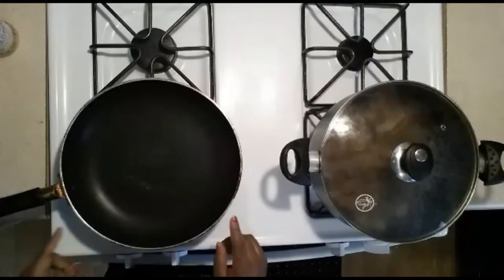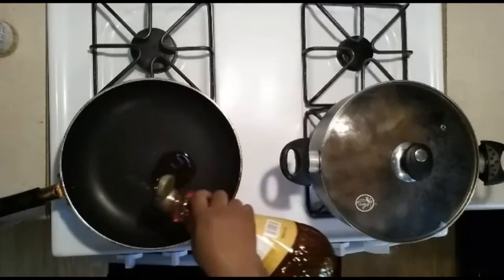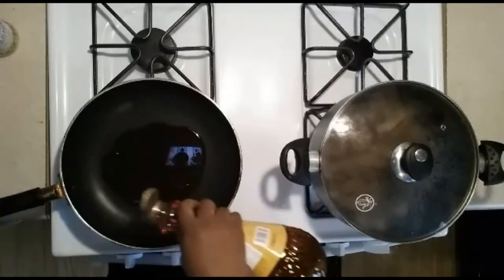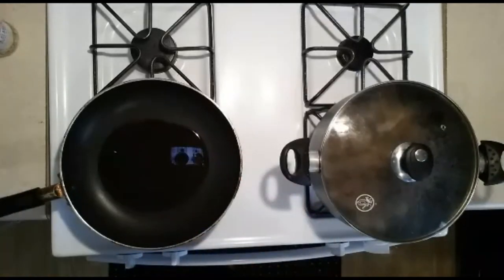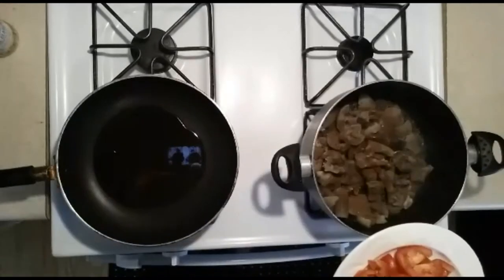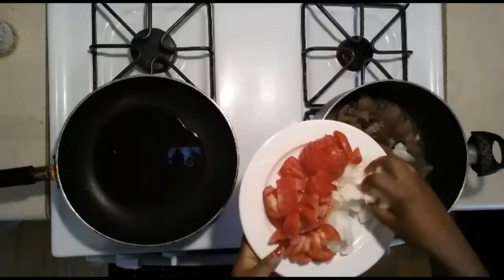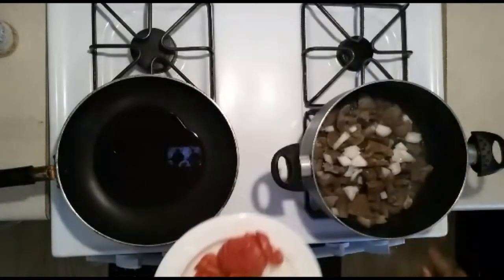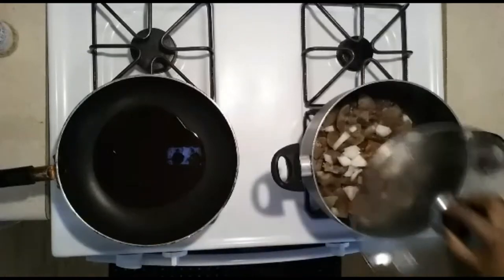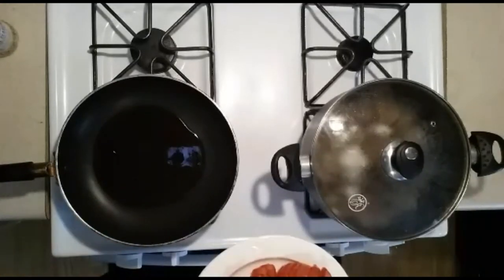I'm going to go ahead and prepare the sauce. This is my cooking oil — I'll pour a little bit onto the pan. The cow skin is cooking now, so I'm adding a little bit of onions. I'll let the oil heat up before I add the tomatoes and onions to it.